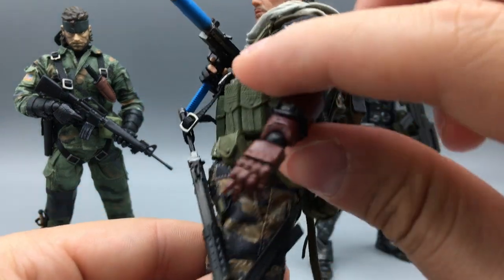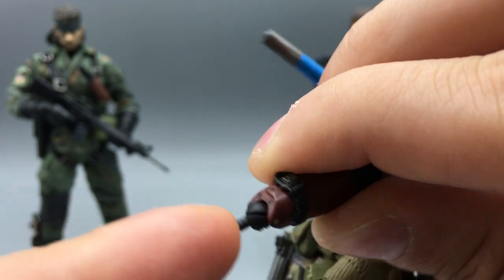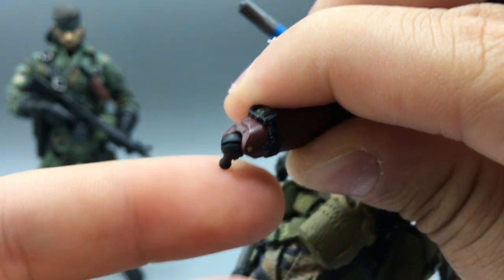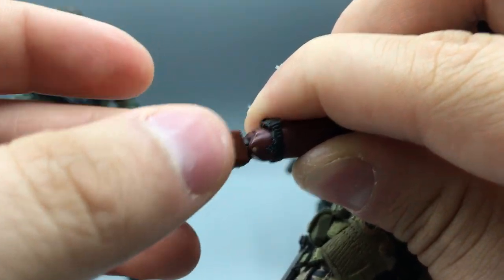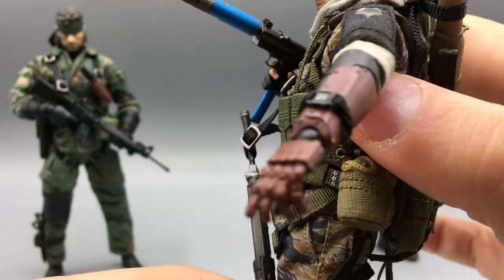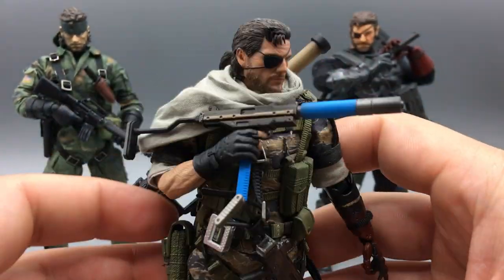My one complaint about the figure is these weird wrist pegs. They are typical ball joints, but they're set at a 45-degree angle — most pegs would come out horizontally to the hinge, but these come out at a 45-degree angle, so whenever you rotate it, it swivels at that same angle. Not bad, and they're strong pegs — I'm not worried about breaking them. It's just non-intuitive, and whenever you have a non-intuitive joint, you're more likely to bend it the wrong way and potentially break it. None of the other joints are like that.